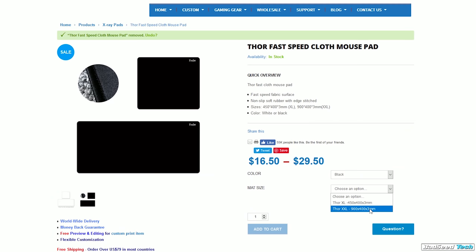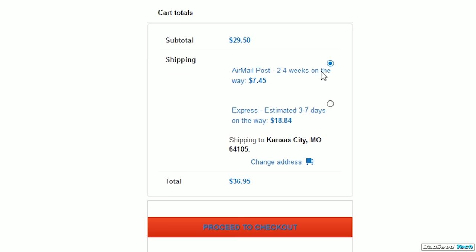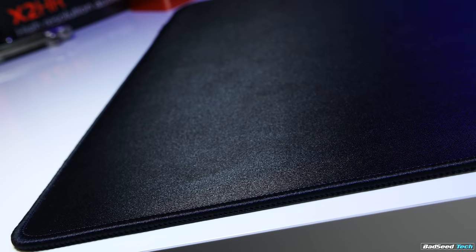The extended version is $29.50. Shipping options are around seven bucks for the long wait or almost $19 for express, so maximum cost on this could be around $48. I will put a code for 15% off in the description. I normally like to save pricing and value stuff for the end of the review, but I kind of want you to have these numbers in the front of your mind as we go through the comparisons.